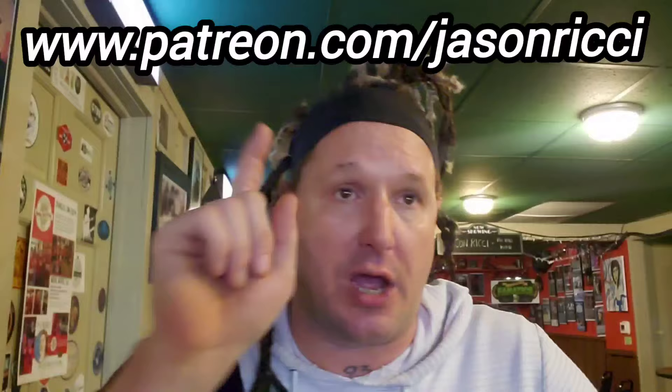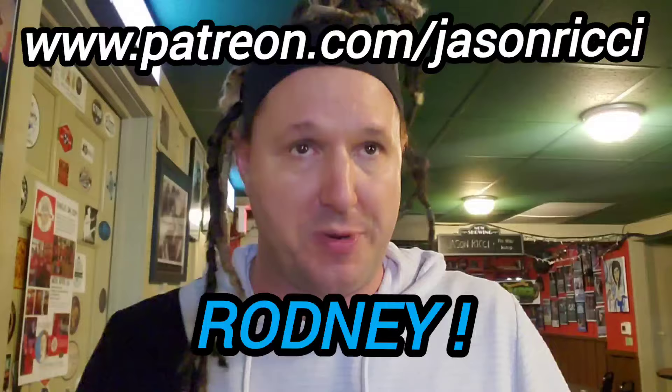Appreciate y'all, thank you so much. Free Friday from the road — check out my website www.mooncat.org. I'm on tour right now with the band Jason Ritchie and the Bad Kind. We've got a CD out. My Patreon member James Key has asked for this video so many times, along with many others. This is why I'm making it.